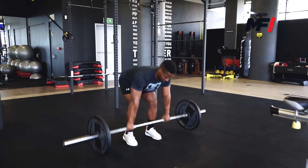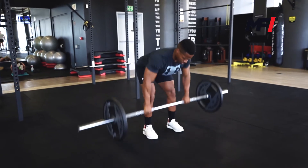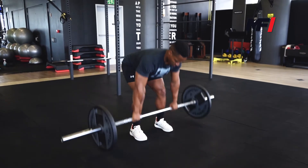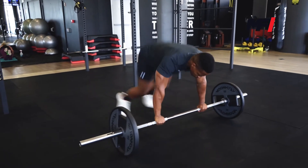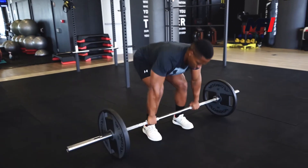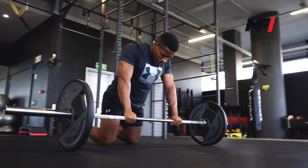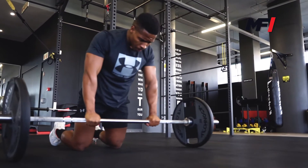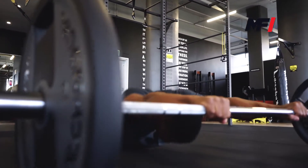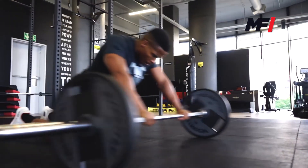For our second circuit we have burpee rows. You're going to go into a burpee, hopping back into a high plank, hop forward, making sure your back is flat. Then you row towards the lower portion of your chest, squeezing your back, back down the same way — ten reps. Straight off that you're going to go into rollouts. In those rollouts you're going to push your hips forward as you're moving the bar forward, making sure you've got your core engaged and you're not feeling it in your lower back. For this one you perform 20 reps. Straight off that you've got 30 seconds rest, four rounds.